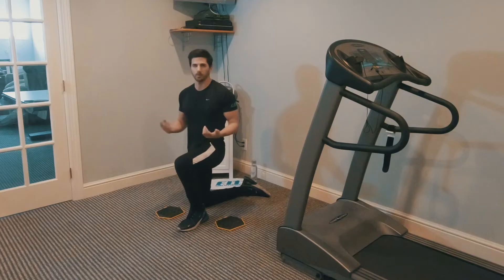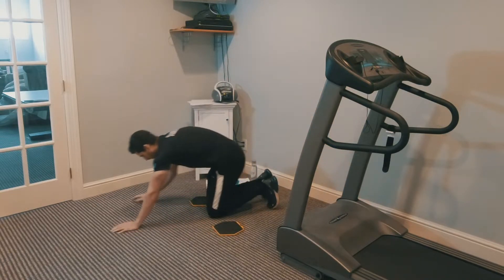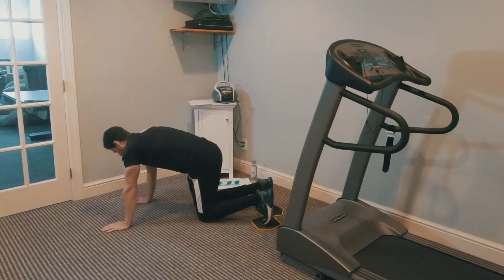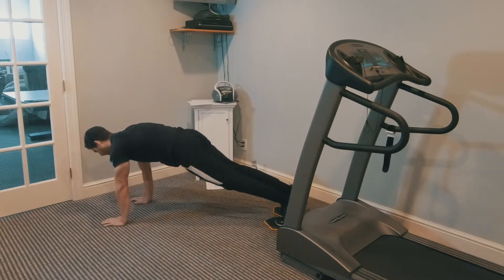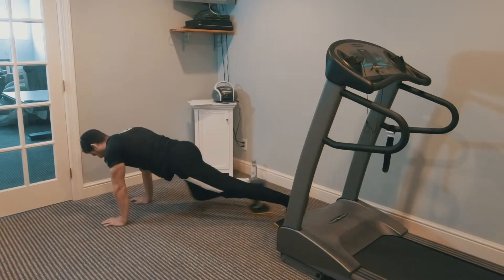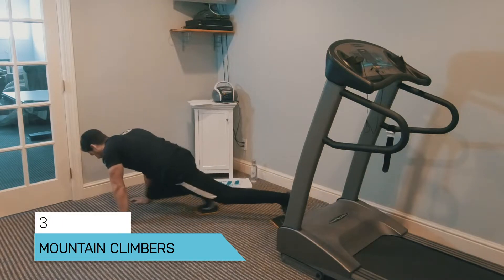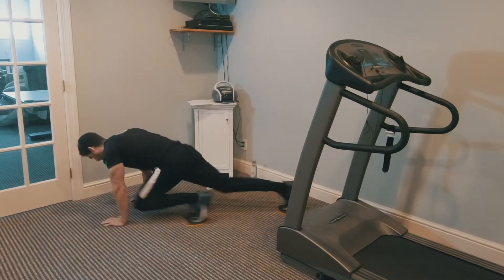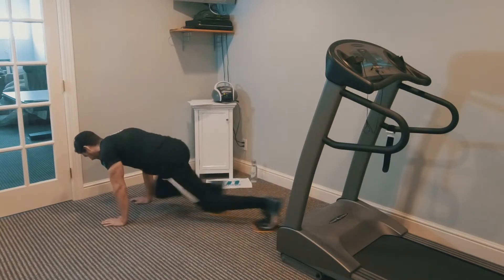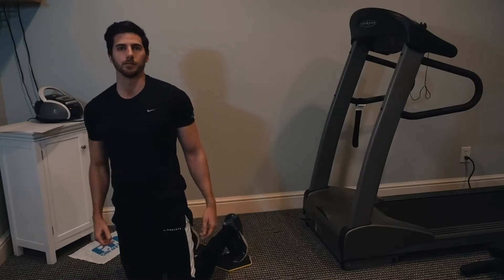Number three is mountain climbers. Put the sliders onto your toes and get into a high plank position. Keep your core nice and tight — don't have your butt up too high or your back too low. Bring one knee in straight forward and switch back and forth. That's the mountain climber.